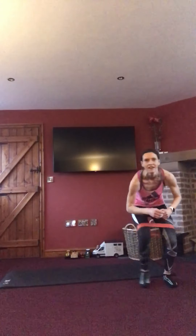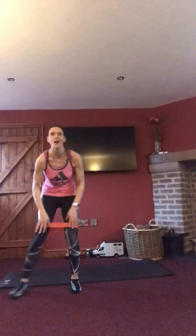Stay down forward, a little bit lower if you can. Down we go, squeeze those booties. Last two, last one — so that's your first move done.